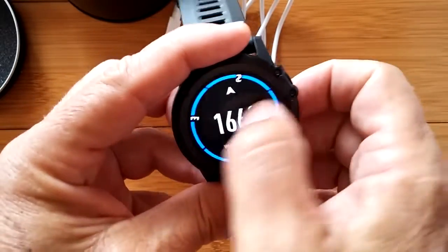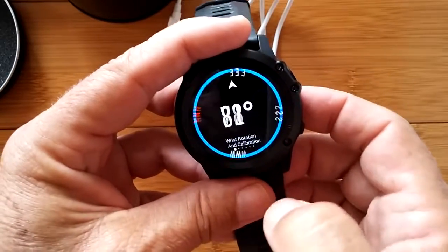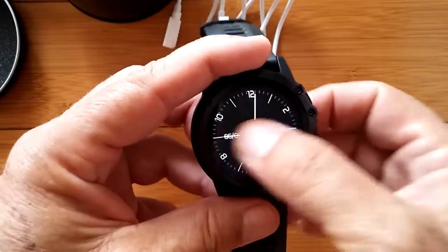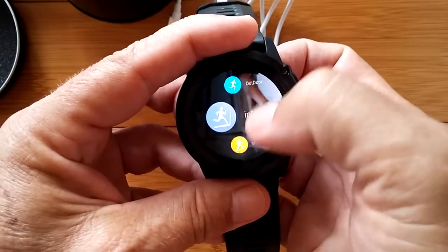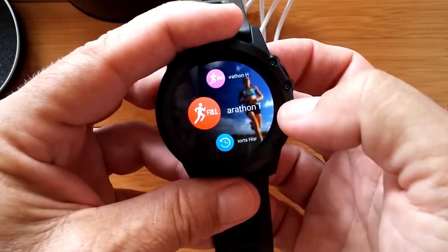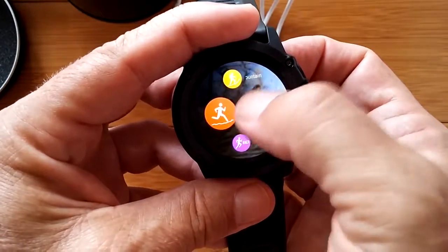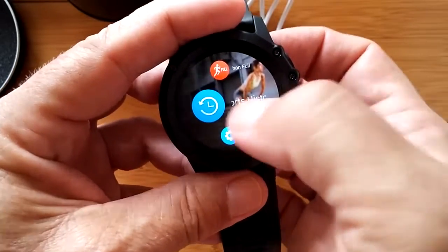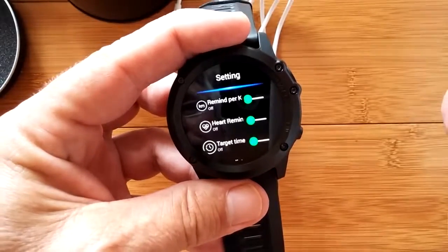So you've got all this stuff in this layer, which is accessed from the fitness layer. Before we go into any of the actual events, going down here shows a full marathon and a half marathon. There's also sports history and sports settings.